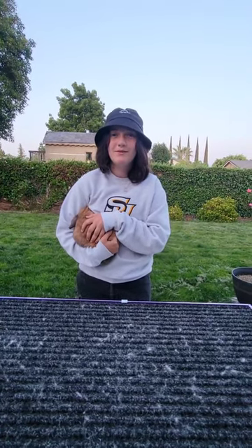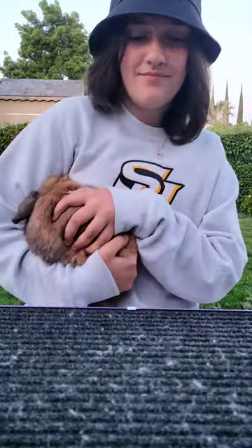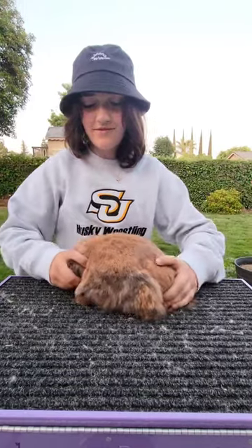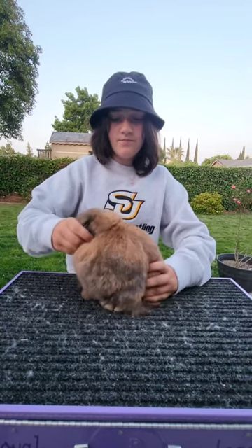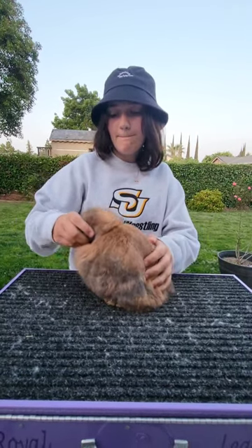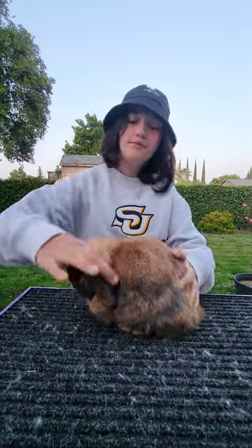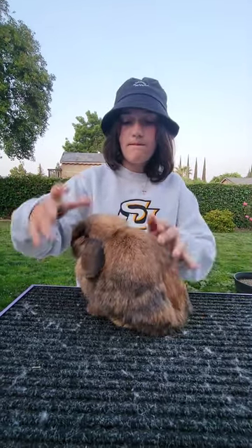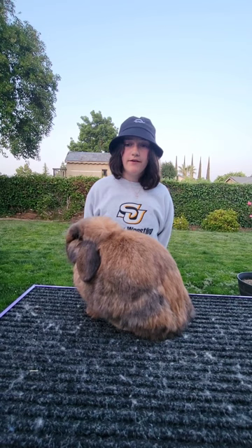Hi, my name is Aubrey Hunt. I'm in the Sutter Beats 4-H Club and this is how I do my rabbit showmanship routine. You're going to place your rabbit on the table gently and pose him or her. You pose every rabbit breed differently based on their body type. He's a Holland Lop so his body type is compact with a high head mount, so I kind of push his head up and squish his body together to make it compact. After your rabbit is posed, you're going to do your introduction and take a step back away from the table.